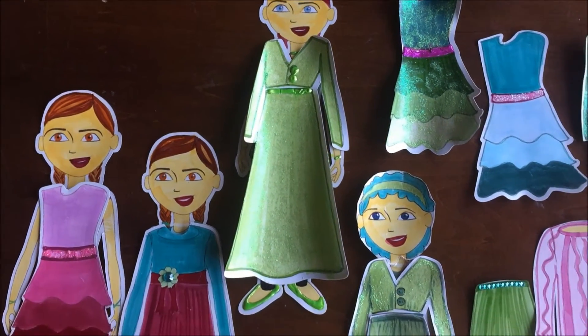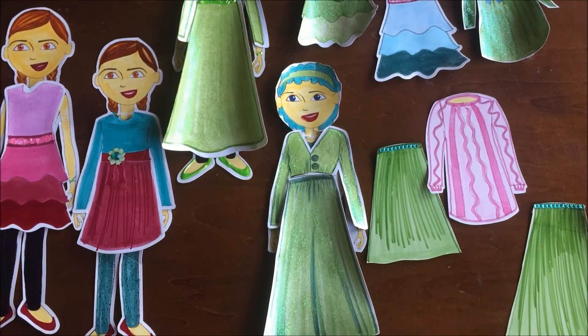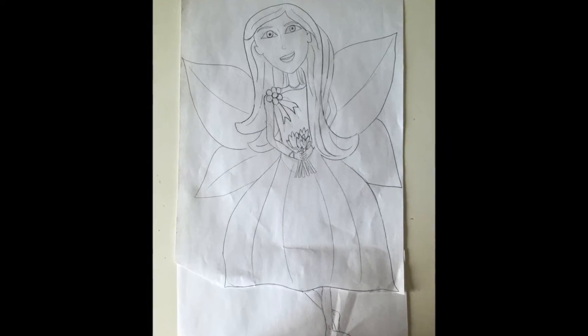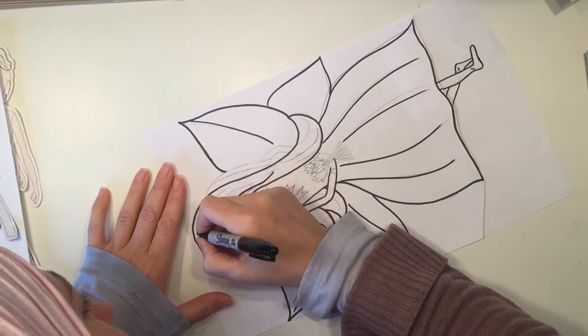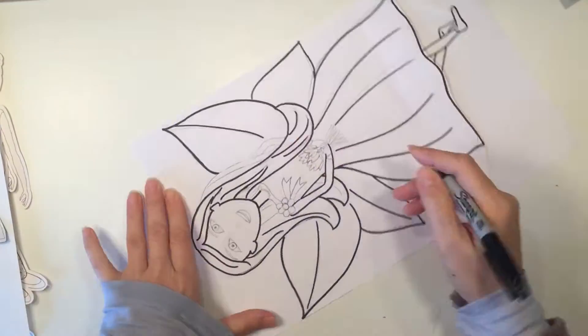Hi everybody. The other day I downloaded these paper dolls from the website hijabready.com and my daughter liked them so much that she wanted me to make one for her that had wings and long hair. So this is my attempt at making a fairy princess I guess.